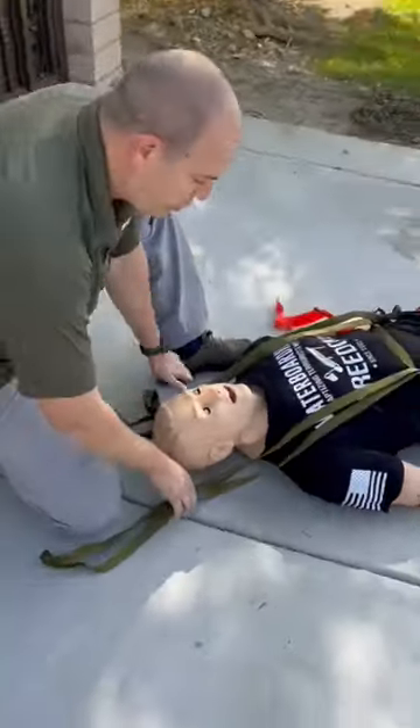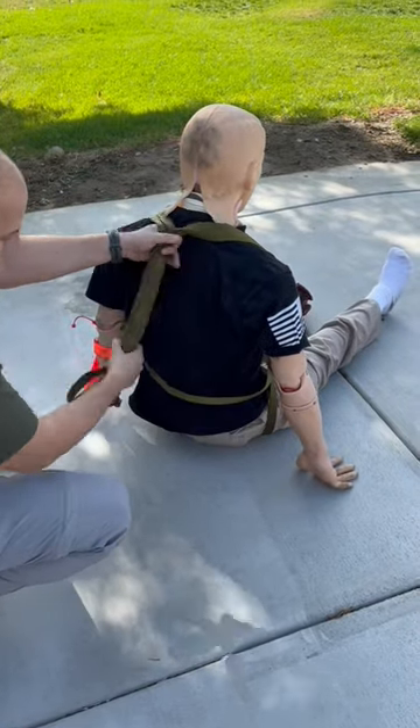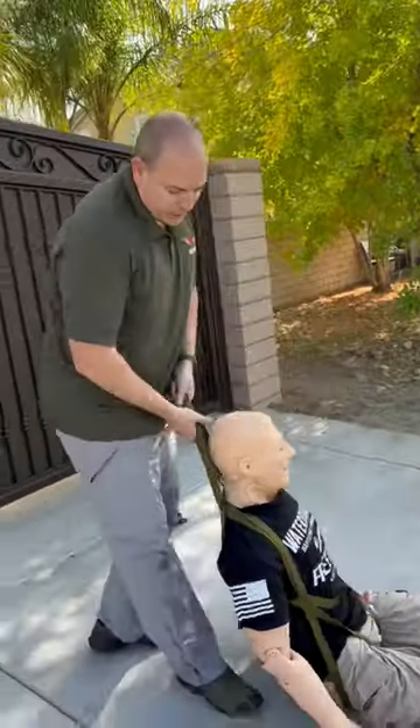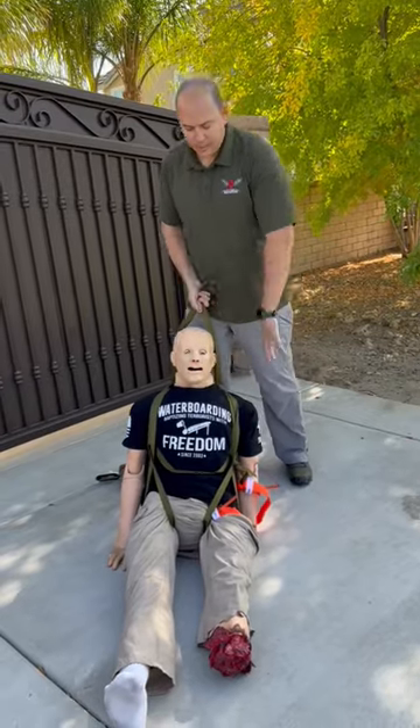If you do need to go vertical or just keep their head off the ground, take those two pieces of webbing and go underneath that webbing on their back. Now you're ready to lift them vertical or just drag them and keep their head elevated.